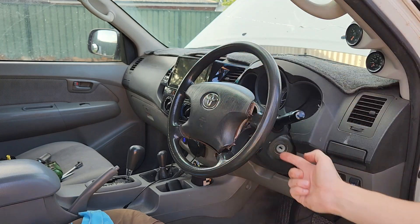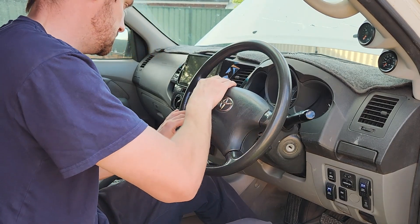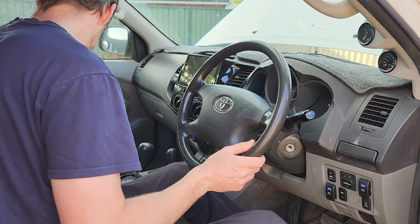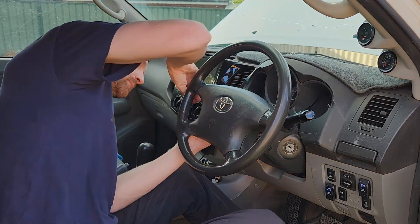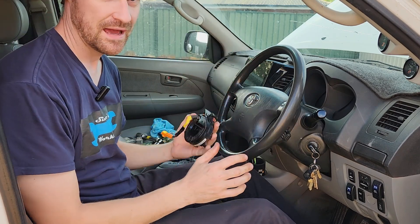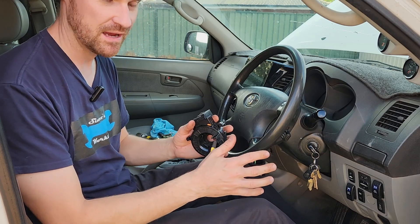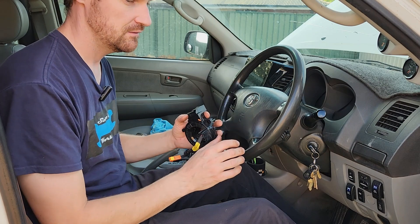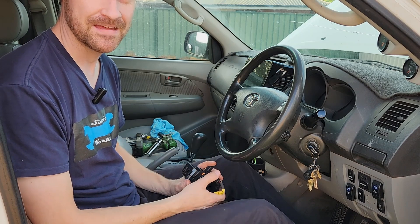Push that back in and put the screws back into their positions. Grabbing the Torx bit again and tighten them back up. That is all changed out — that's done. That's the old one gone, new one's in there. If you didn't isolate your battery, you may need to reset the airbag light through a scan tool, but usually battery off and back on will reset it anyway. It should fix the airbag light with the new clock spring. Mine did. Thanks for watching.